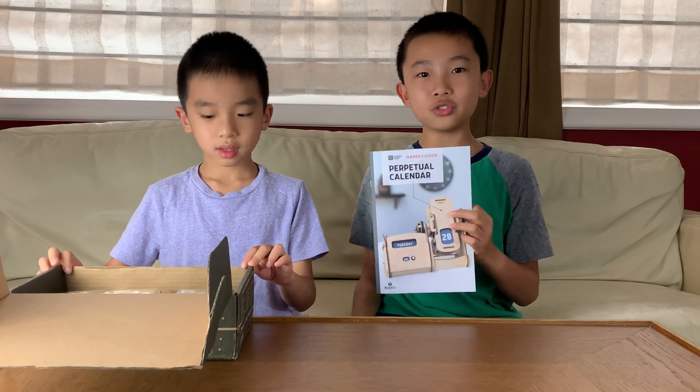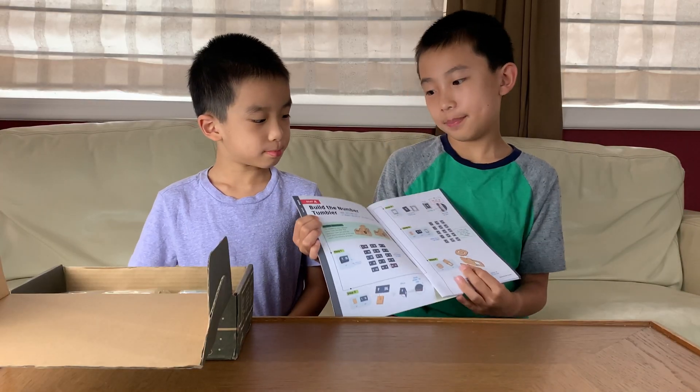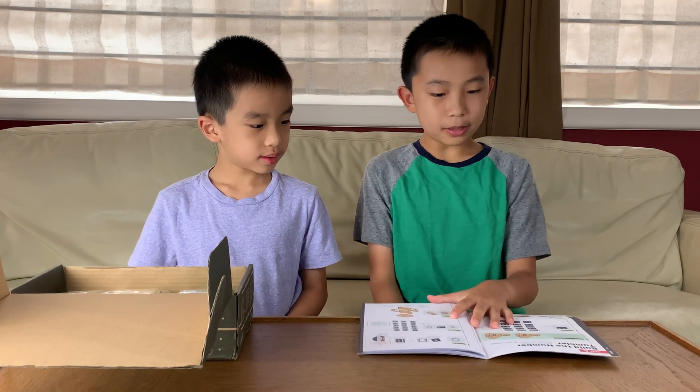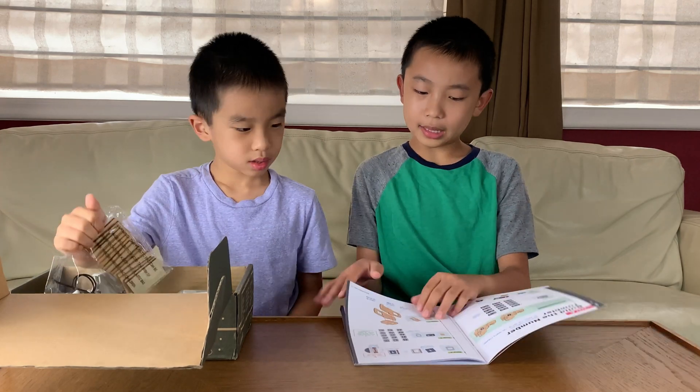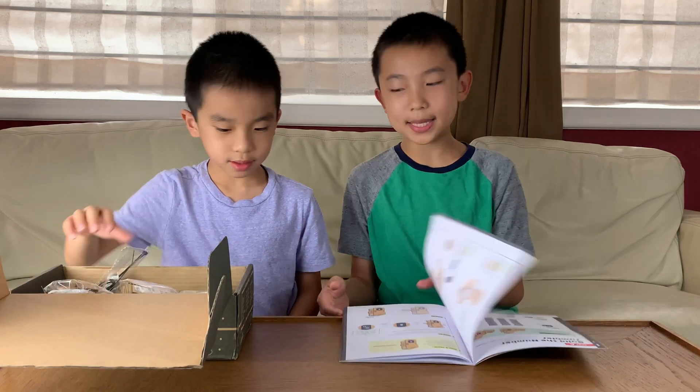We're going to build the perpetual calendar starting with Part A: build the number tumbler. When you turn this, it moves the day of the month forward. And there's going to be 14 steps.